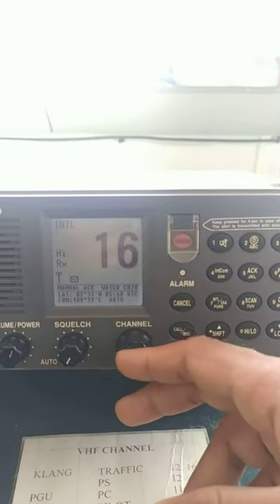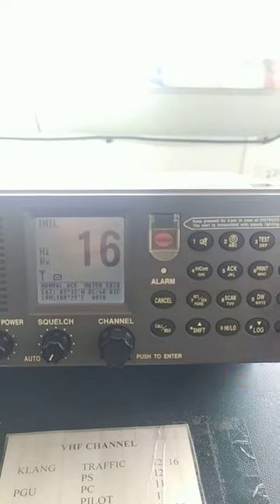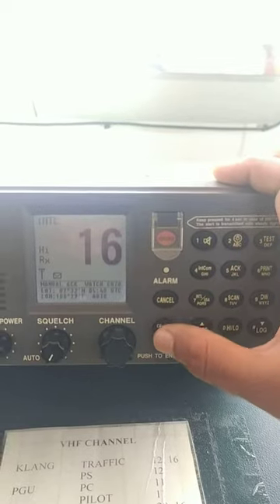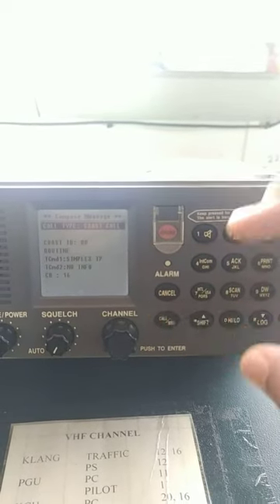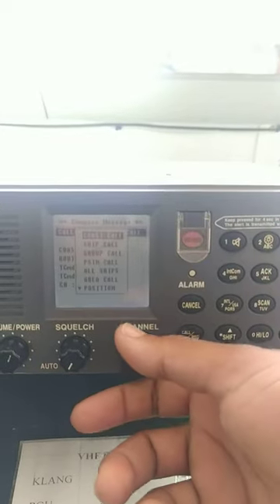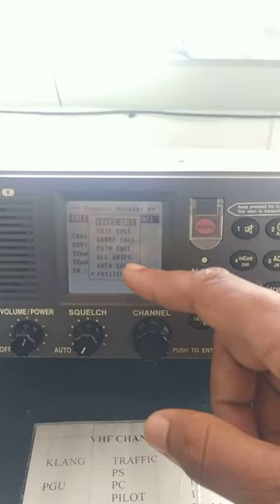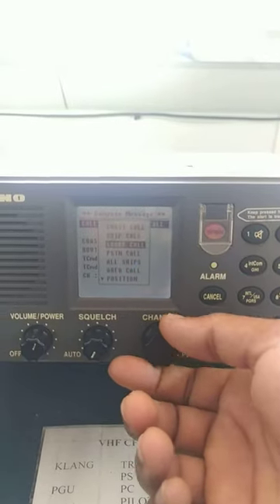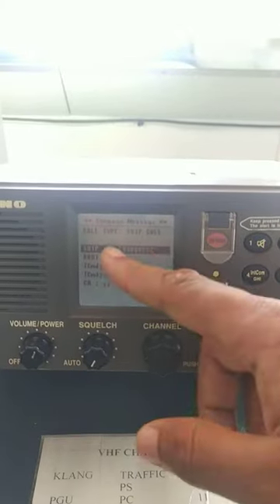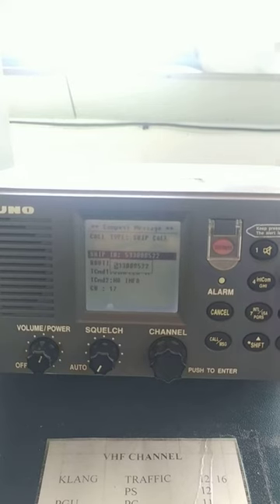This channel button also acts as an enter button. To do a test, just press the call button. Type of call, press enter: coast call, ship call, group call, position call, all ship call. I'll just press ship call.